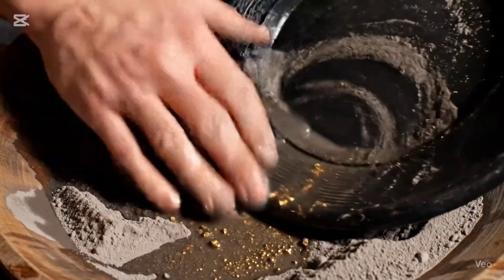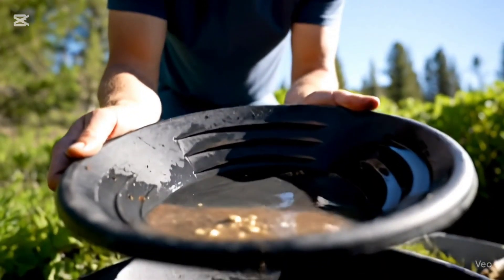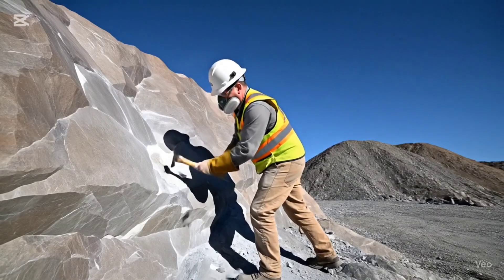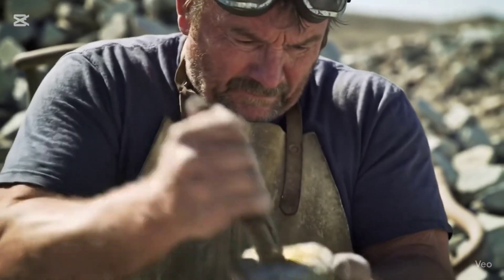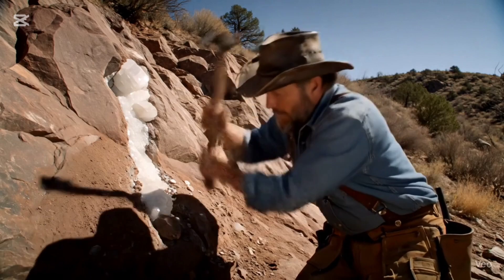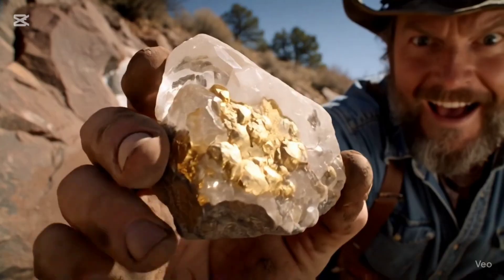If small pieces of gold appear, they are separated from the rest using very hot water or simple tools. The author explains that gold can be hidden inside plain-looking rocks and only becomes visible after breaking them open. Gold is not always on the surface — it often requires deep digging to find. The tools used in those times were very basic, so people had to rely on their eyes and experience.